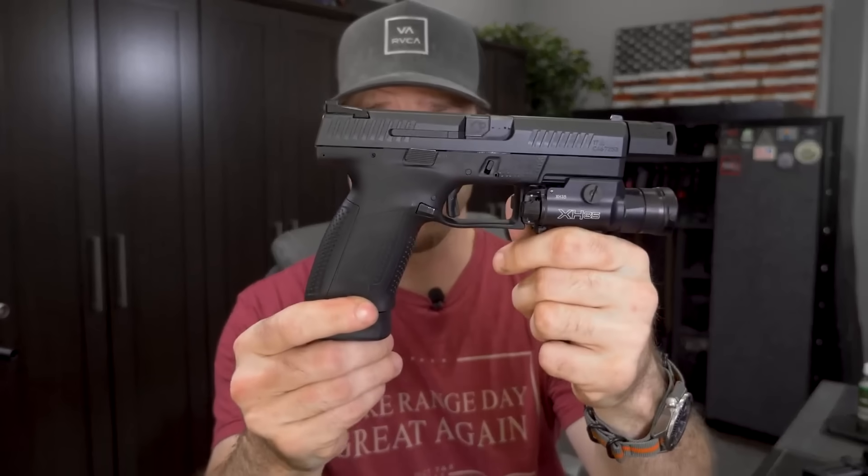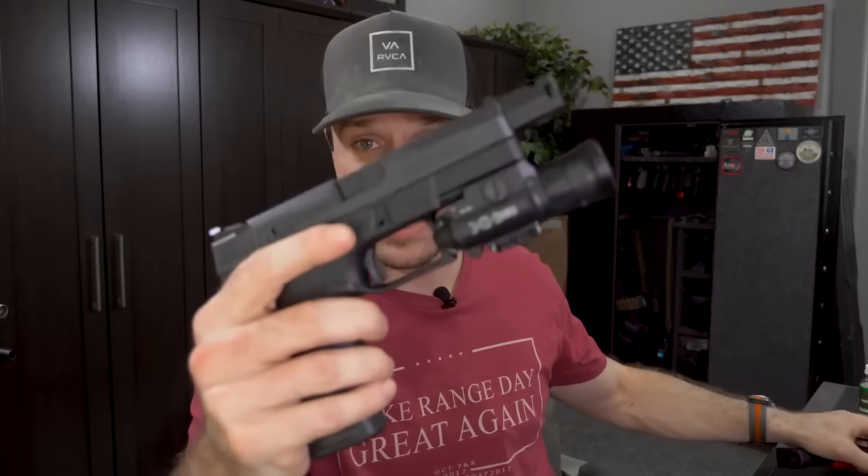We will be doing a more in-depth review on the P10C as a stock gun in the future. If you're not subscribed, go ahead and hit the subscribe button so you can see that video and the holster video I'm going to make. If you like this video, smash the like button. Until next time guys, I love you and stay sexy.